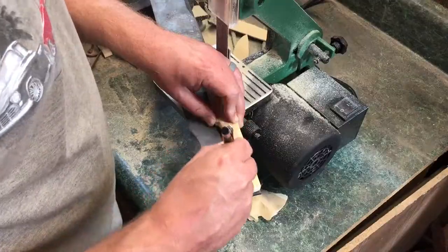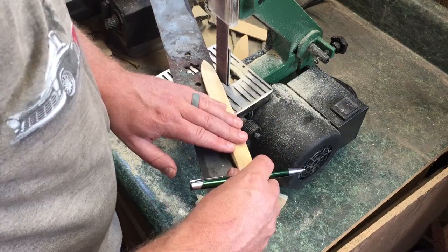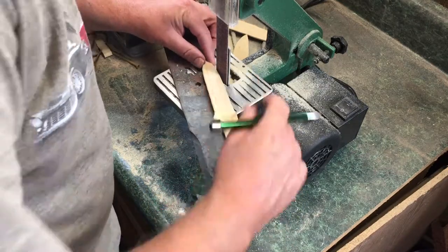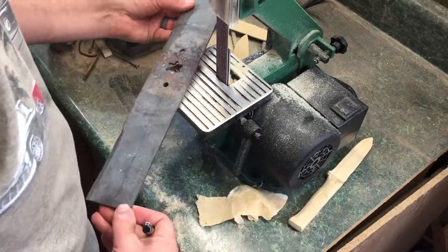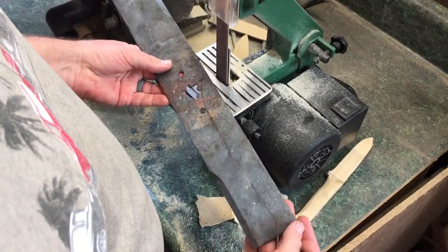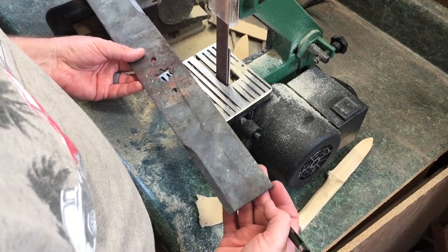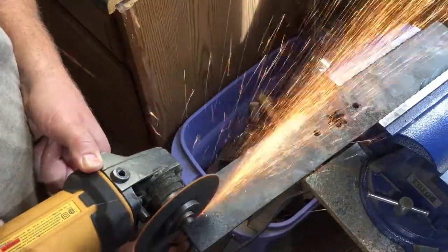So I got something that felt pretty good in my hand. Then I went back to the lawnmower blade and traced that out. And unlike the first go, I did my best to trace it out in a way where I could avoid that central spline and the two holes if possible. And then locked it into the bench vise and cut away.